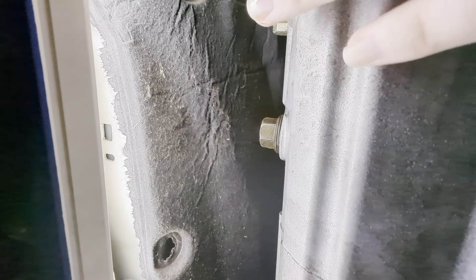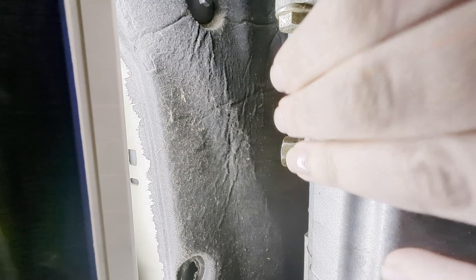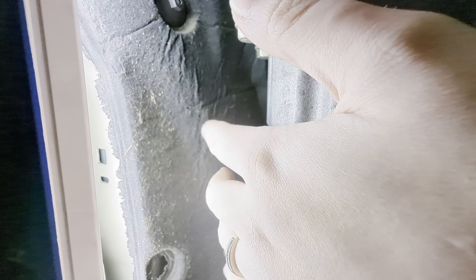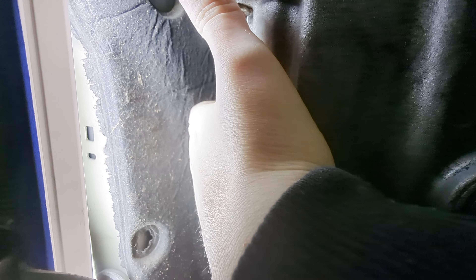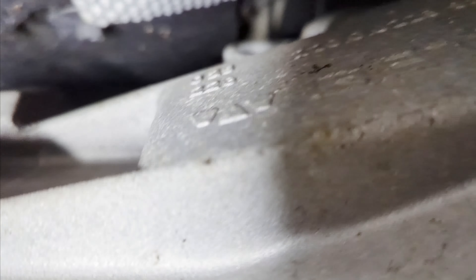You're going to need a 17-millimeter socket for the drain plug. For the fill plug, you're going to want to use an actual wrench — it's too tight in there, your hand barely fits, and you won't be able to get a socket wrench in.